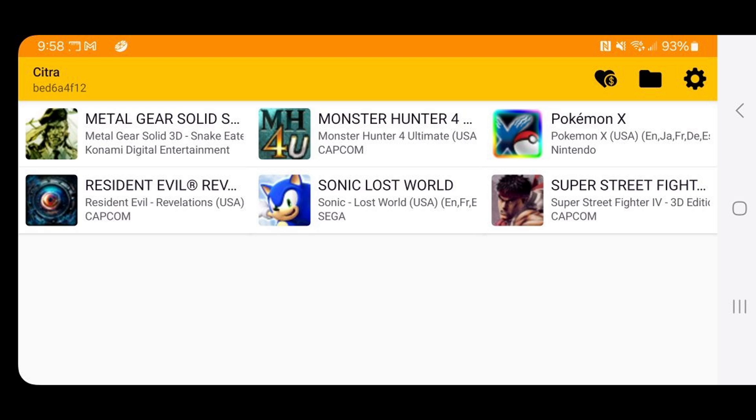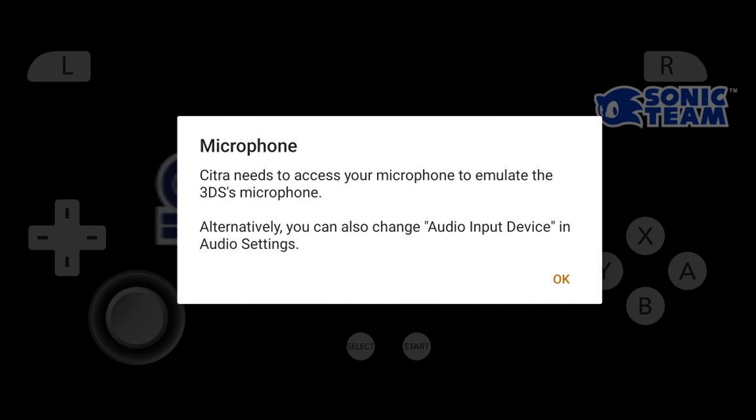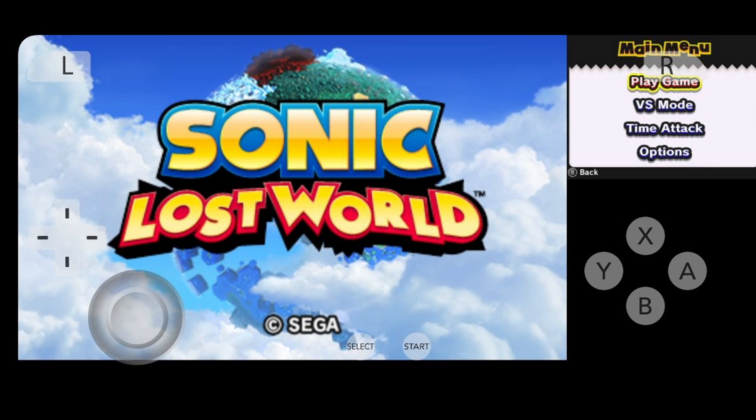Now let's load up a game — I'm going to do Sonic Lost World. Allow Citra to record audio — this is your choice, I'm going to do "Don't Allow." Citra needs access to your microphone.